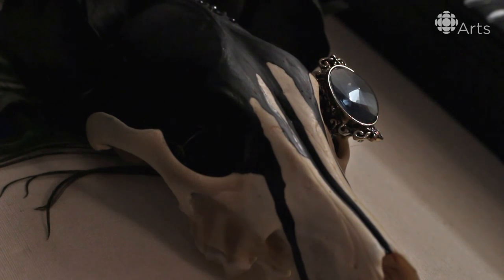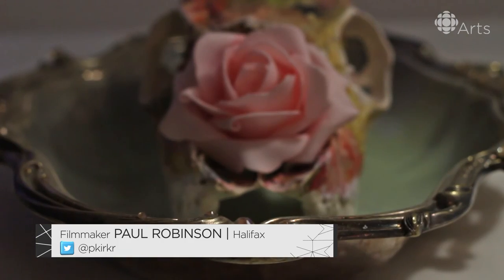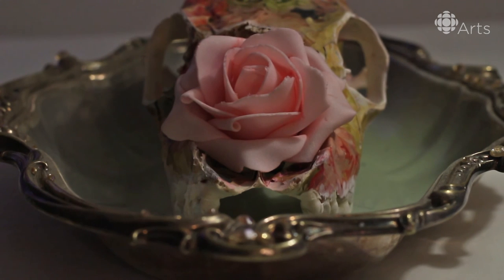I would like to think that the animal gets validation out of becoming this piece — that it's validating that they were here and that they're not just a byproduct of sport and development. That they're given respect and dignity ultimately.